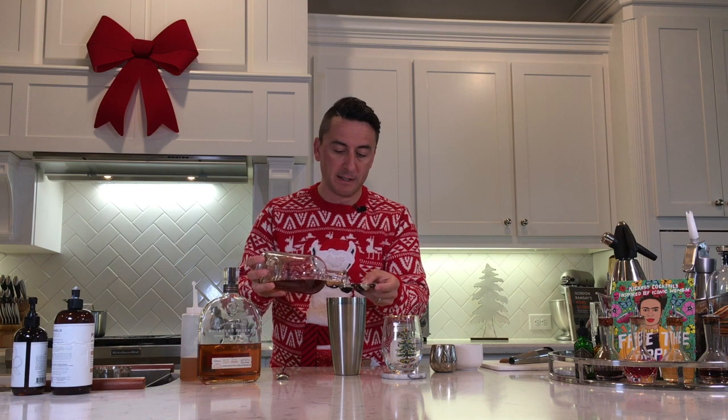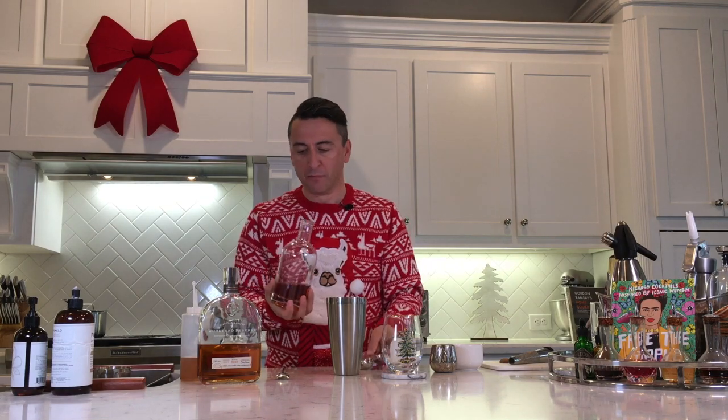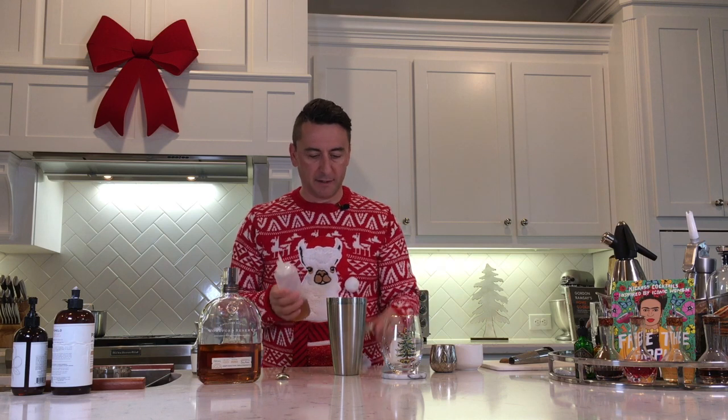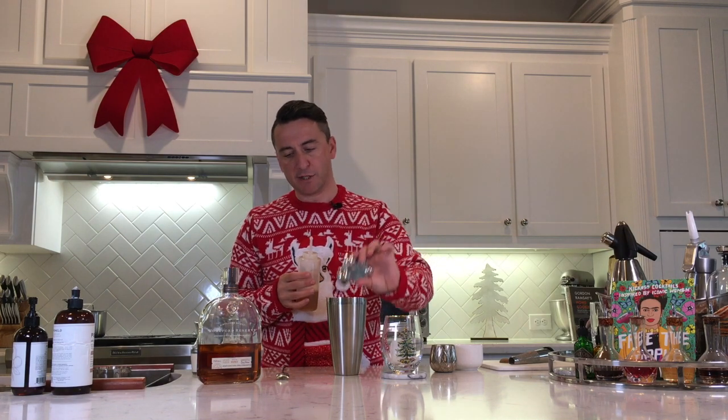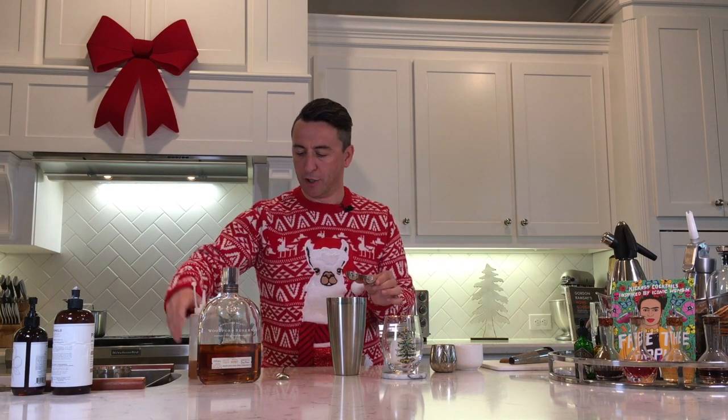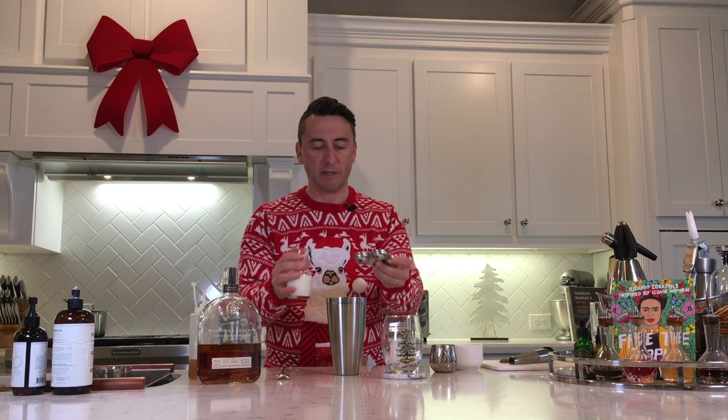It's quite warming if you're enjoying a wintry Christmas. A flavor I find wonderful around this time of year is gingerbread, so I'm going to put in 15 mils of gingerbread syrup just to sweeten things up a little bit.